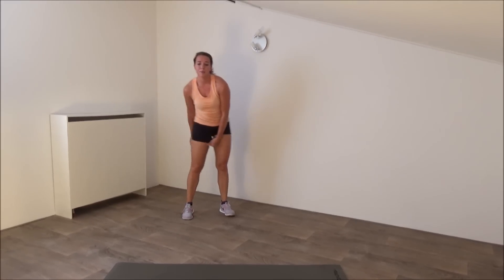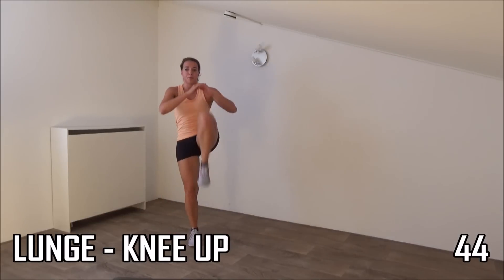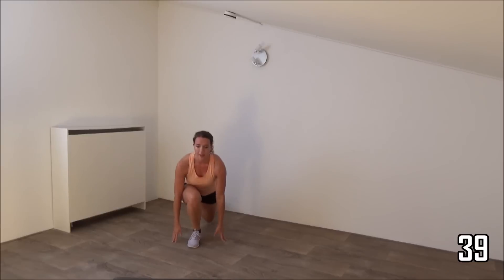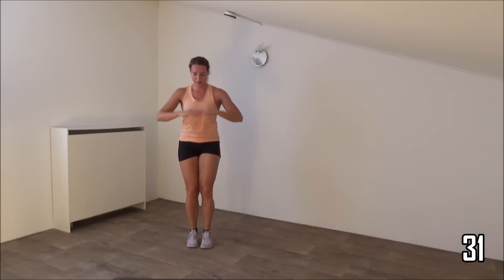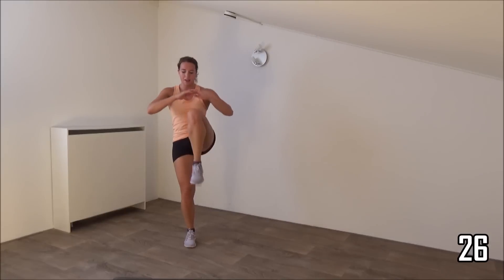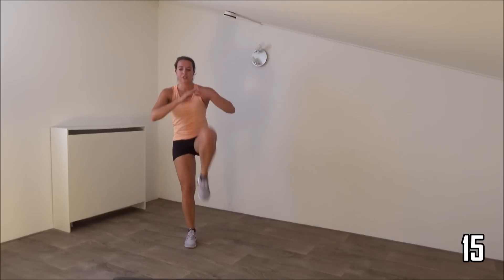We start with a deep lunge, we pull our knee up. Get ready and start. Big step back, pull your knee up. Squeeze your glutes when you come up, squeeze your hips as well. Your back is straight. Squeeze your glutes. You're doing great.